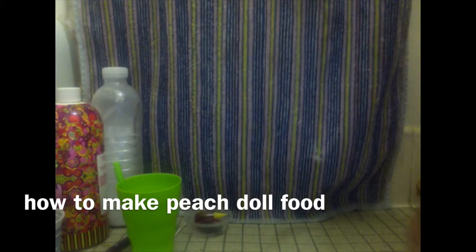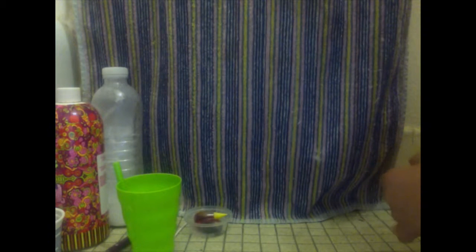Hi guys, Queen hashtag Baby Alive here, and today I'm going to be showing you how to make peach Baby Alive food.